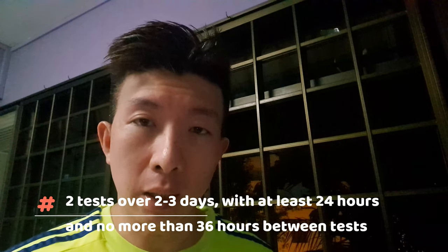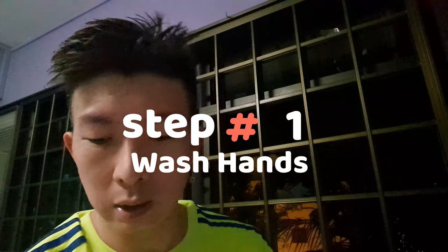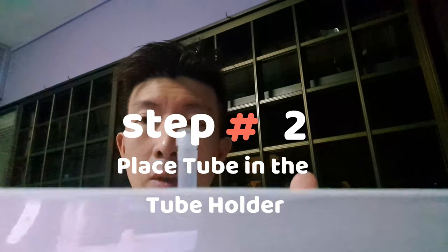24 hours later — I'm going to do my second swab test right now. This second swab test should be obtained at least 24 hours and no more than 36 hours between the two tests. Sanitize my hands quickly. Same thing: put the tube inside the casing, take out the swab, making sure you don't touch the end of it.